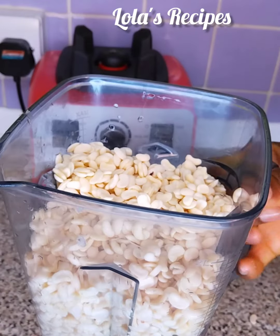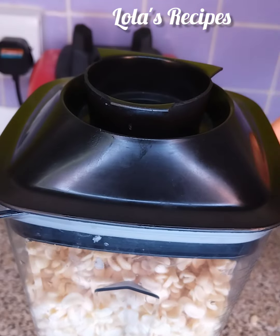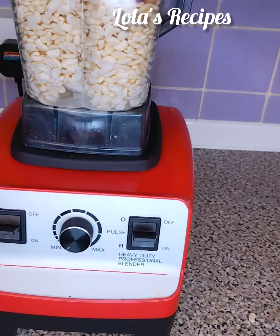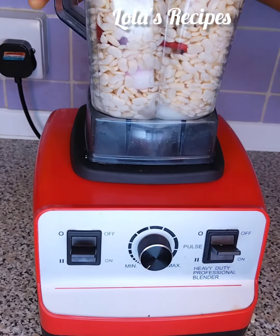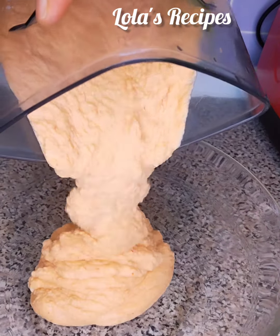I will go ahead and add a little bit of water into my blender, then I will pour the beans, onion, and pepper into the blender. Then I will blend until I get a smooth beans paste.